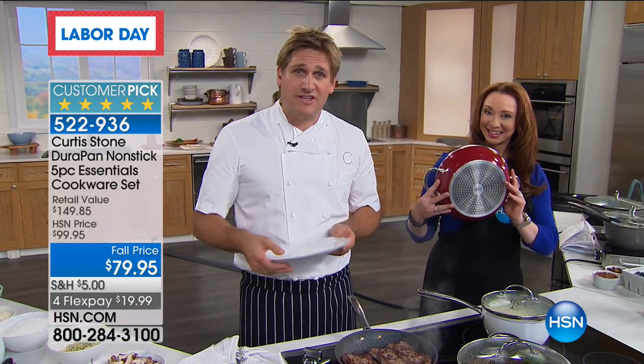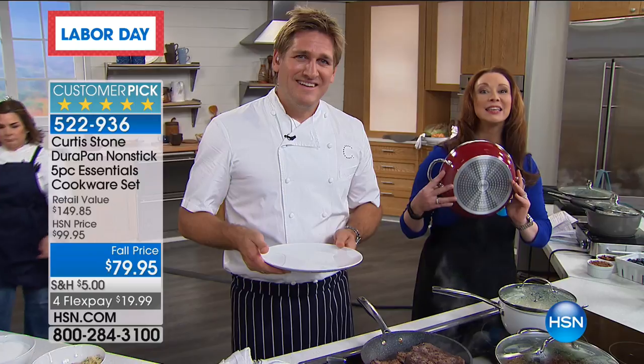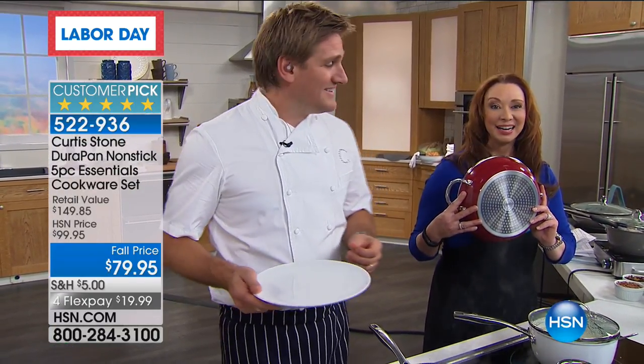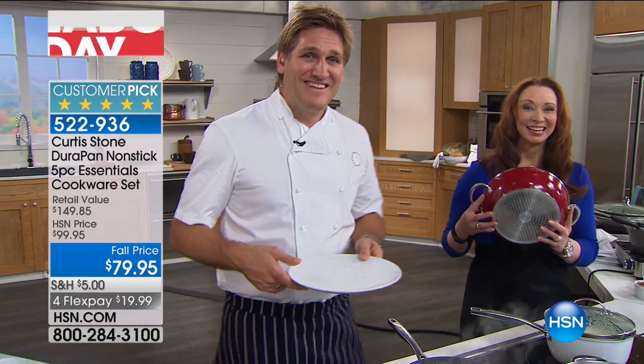Has it made you a better cook, are you more adventurous? Yes — she's just cooked more. Before she didn't cook as much because of the cleanup. And her husband loves the grill pan.